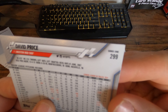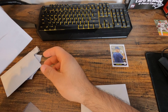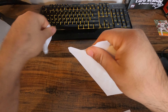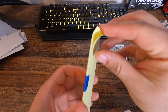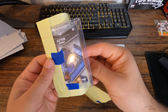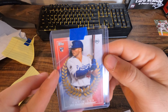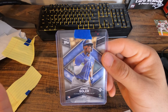So I'll put this Gavin Lux aside and look at the David Price card that he gave me also, which is pretty cool. Thank you for that. Series one, two ninety-nine — awesome, put that to the side. Let's open up the next one. I haven't seen yellow paper in a while, got the painter's tape.